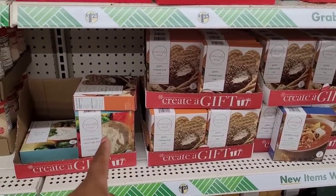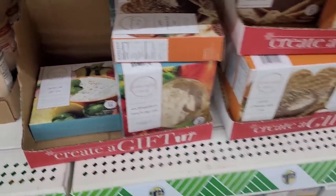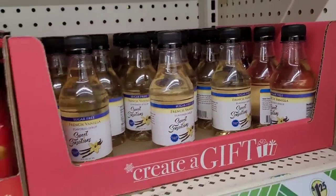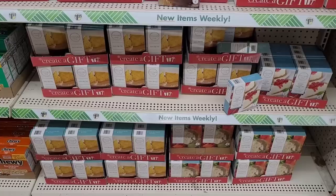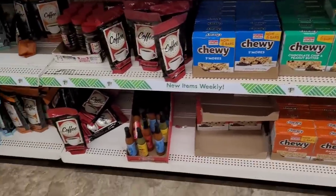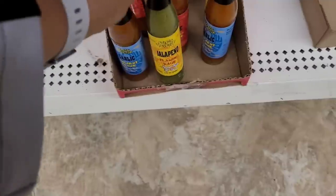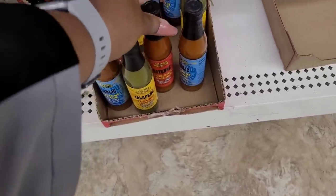They have some garlic cheese bomb mixes, delish dill dip mix, tortilla soup mix, southwestern ranch dip mix, some more French vanilla syrup for your coffee. There's a taco dip mix, cheesecake mix, chewy bars. Down here they have the little hot sauces — garlic, jalapeño, and cayenne.